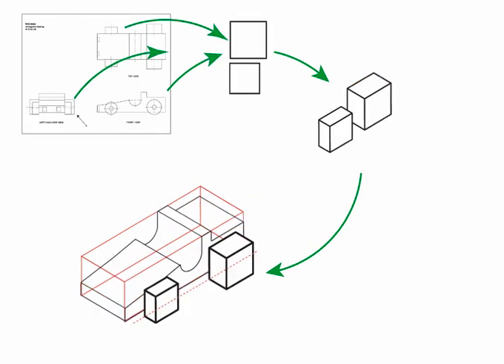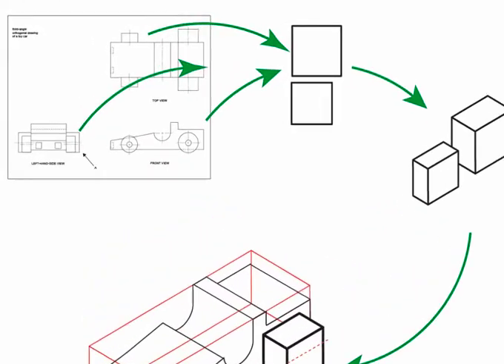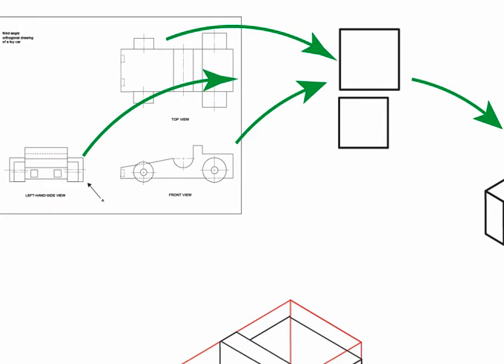Now that the car body is done we can turn to the wheels. When you become confident in the representation of cylindrical objects you may not need to follow each of these steps. The front and back wheels differ in size. Take the dimensions of the wheels from the left view and the top view. Take note as to the location of the wheels — how far do they extend above and below the car body.